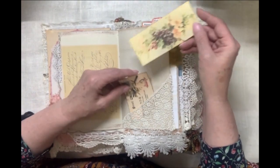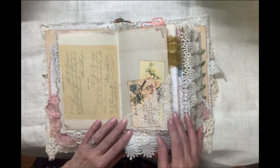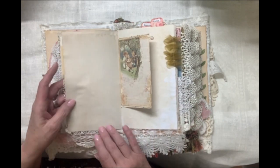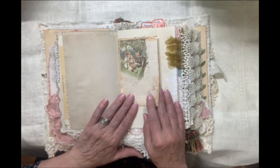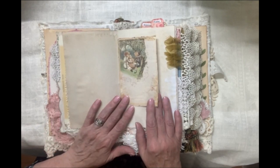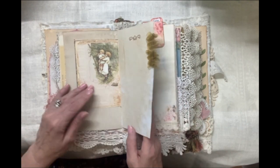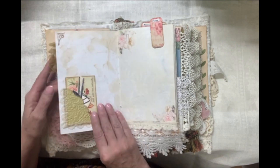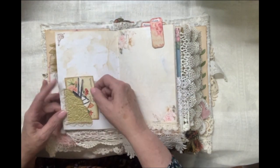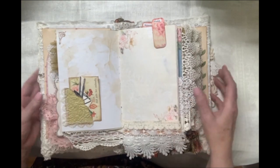More scripture tags and vintage images and old lace. Here are some children. This graphic is from Milena Art Design. I also use pieces from Digital Scrap Helper. Here's some embossed paper and some more scripture tags.